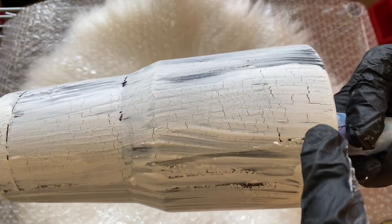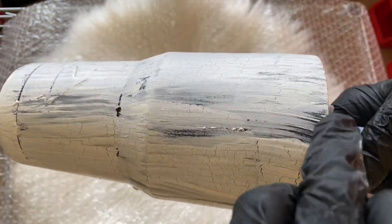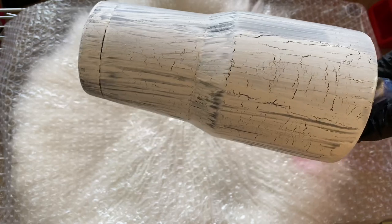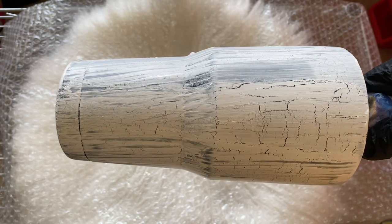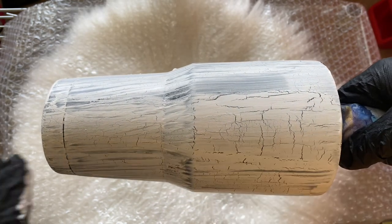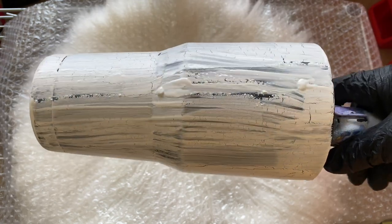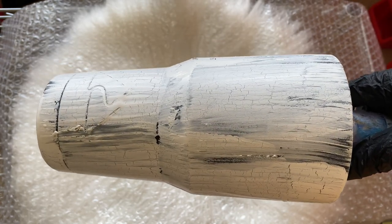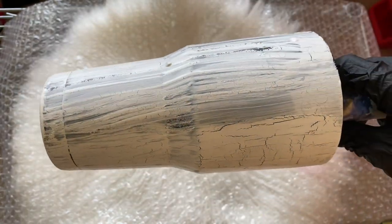As it starts to dry, you can see a lot of the crackle here and here. Any areas that have some imperfections, we're going to be adding sunflowers to cover those. The bottom has a really pretty crackle as well. Once this is fully dry, I'm going to put a coat of resin on top to give it a nice shiny smooth finish. Once the resin is fully cured, I'll come back and show you how to apply the sunflower waterslides, then we'll do another coat of resin and add some sparkles to give it a nice pretty sheen.